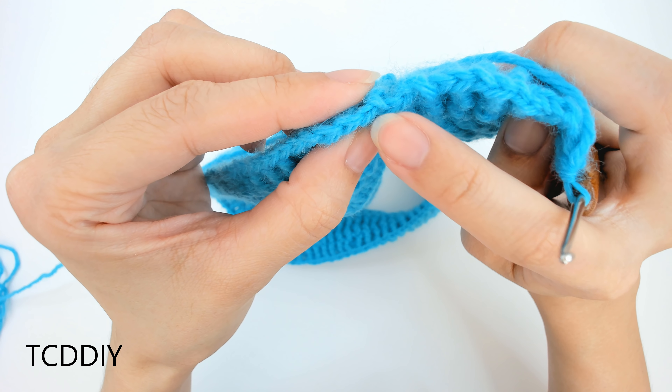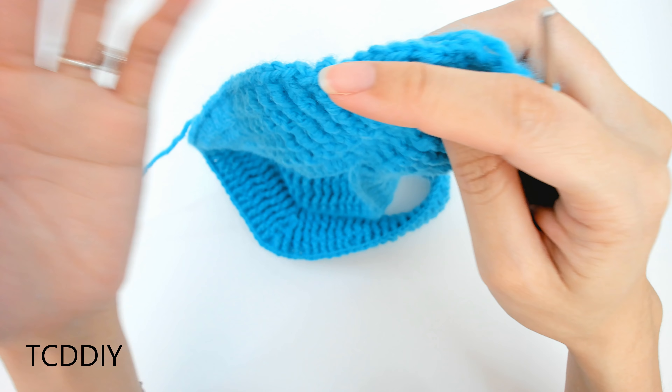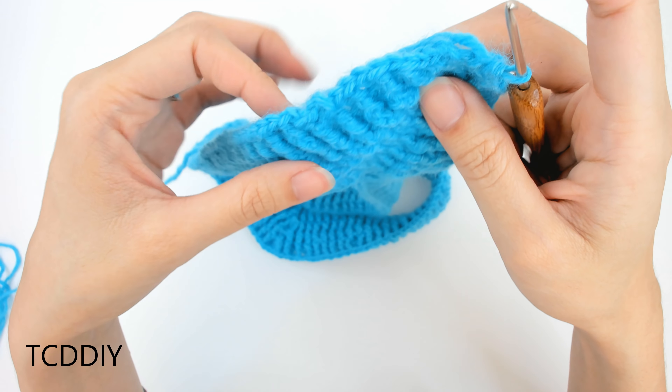From here, do single crochets all the way up until we get to the first slip stitch on this side, then slip stitch into that loop. From there, we'll be going in with our decrease section for the body portion.